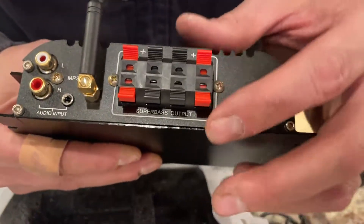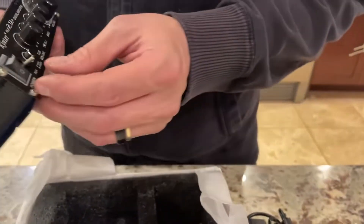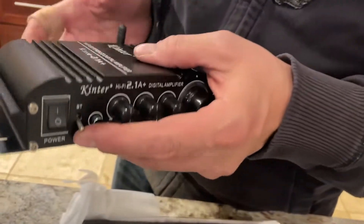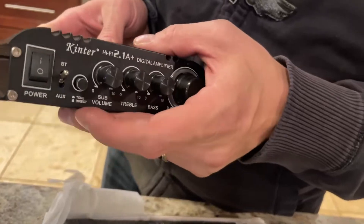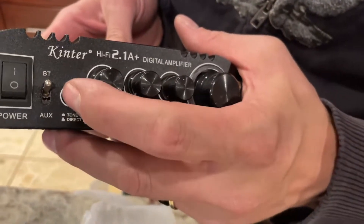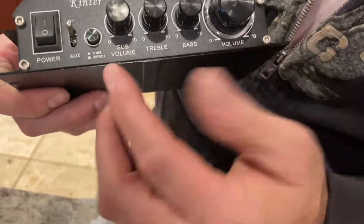You can hook up four total speakers on here. On the front you have your power button, and you can select your input — auxiliary, audio in, or Bluetooth. There is a tone direct option you can change, and then for volume you have your sub volume.